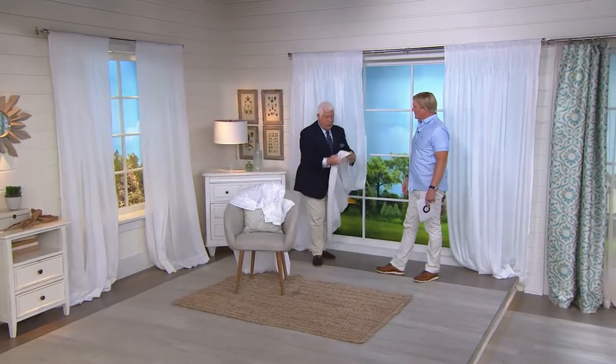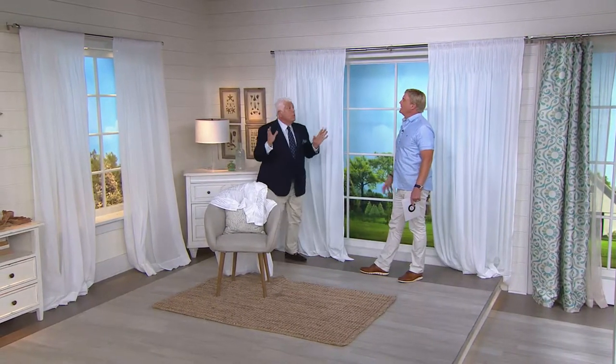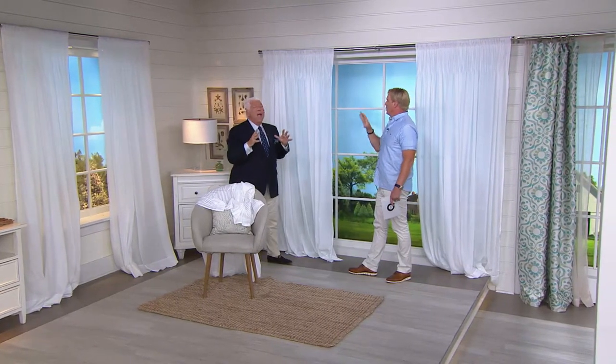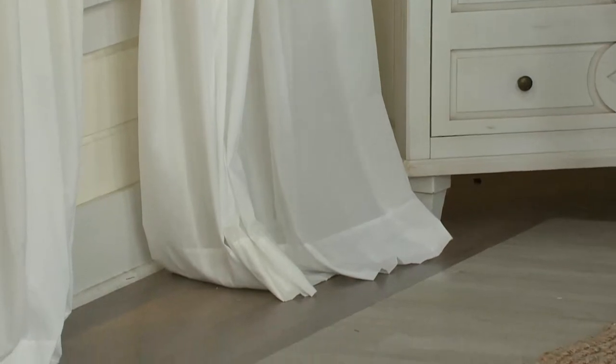Big nice hem at the bottom, as you can see here, so it gives it some weight. When it hits the ground it has some fullness, but they're luxurious. I love that you did it in white — this crisp, clean look, you made a statement. Always crisp, always clean, always pretty. And these are machine washable, cold water, easy care.